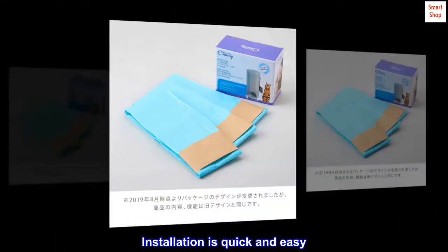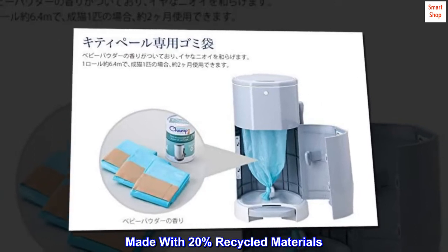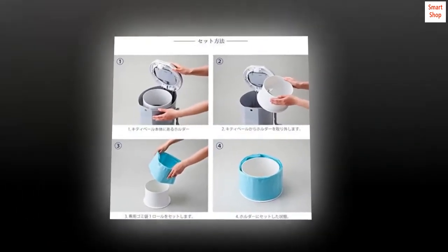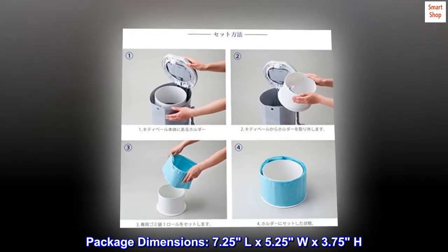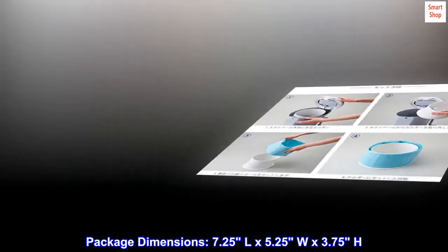Installation is quick and easy. Made with 20% recycled materials. Flexible and tear-resistant. Package dimensions: 7.25L x 5.25W x 3.75H.